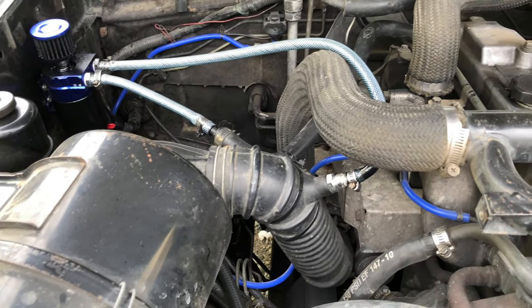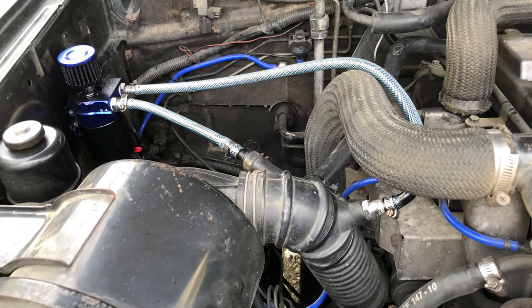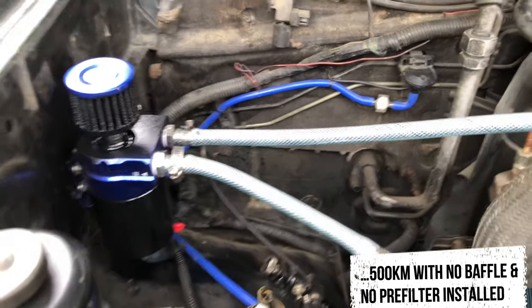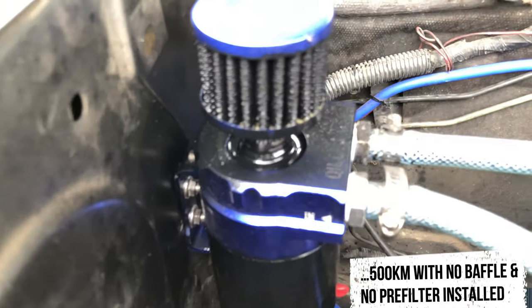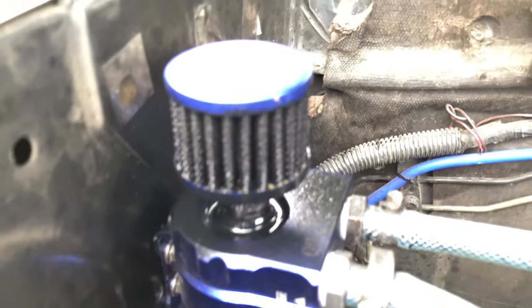We're about 500 kilometers later — two trips to Angeles City, two trips to Subic Bay, and a trip somewhere I don't remember the name of. So yeah, that air filter did allow oil and gas to escape from there.